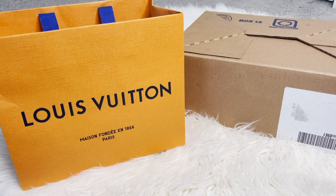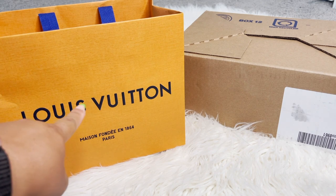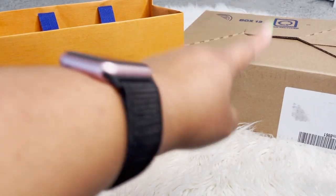Hey everyone, welcome back to my channel. I have another unboxing — I actually picked this up a couple weeks ago but I've been holding off on unboxing it because I've been super busy. I wanted to go ahead and quickly film an unboxing. I purchased both items at the same time.